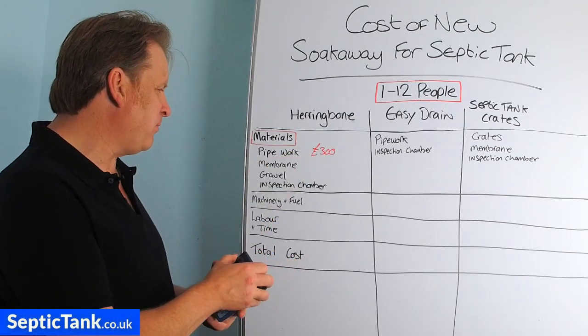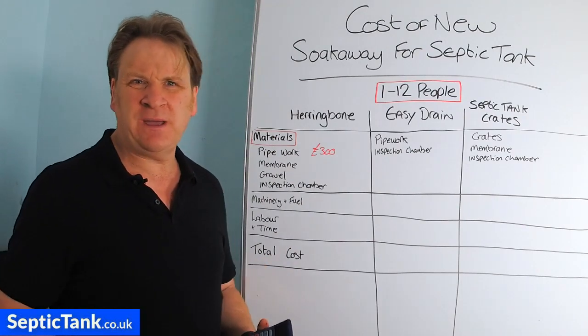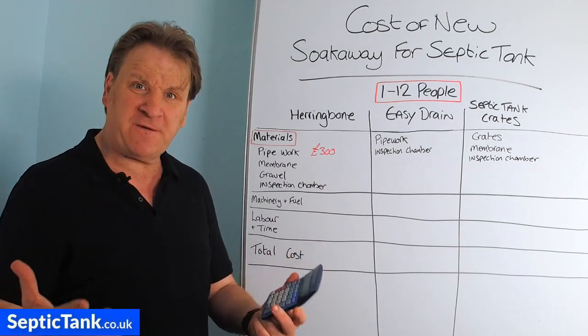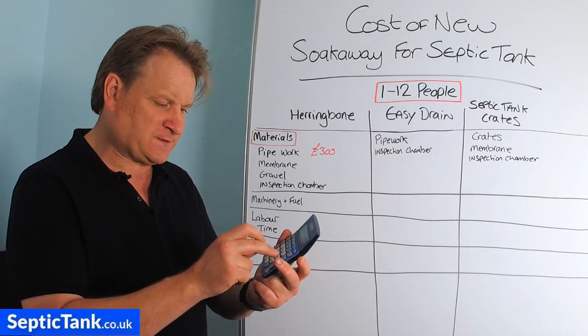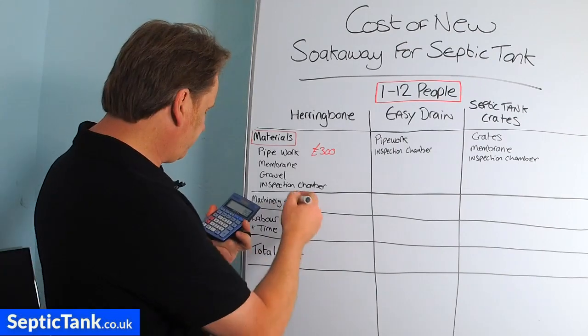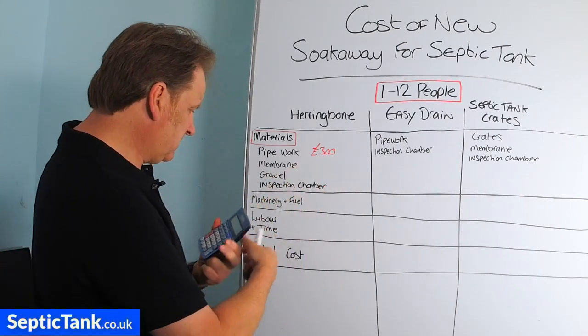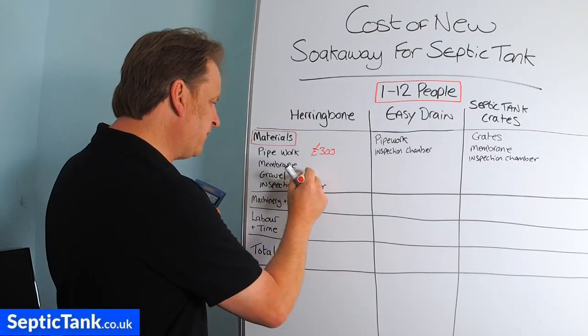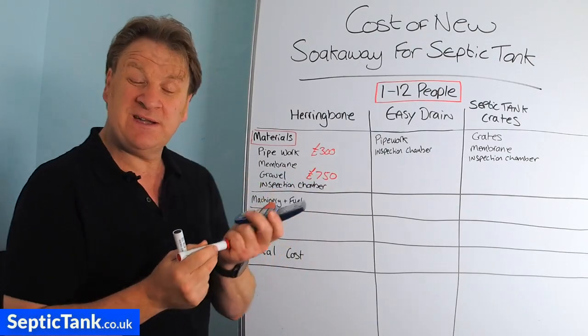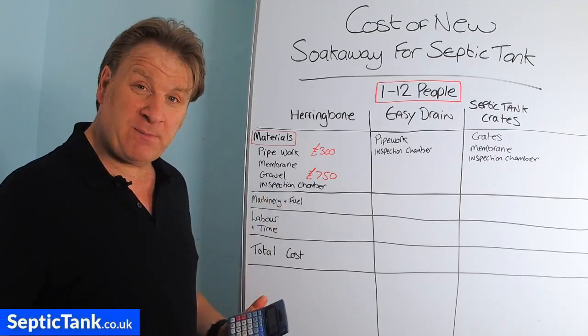For a soak away catering for one to twelve people, you're looking at roughly 15 tonnes of gravel. Gravel is about £50 a tonne, so 50 times 15 — the gravel is going to cost you about £750.